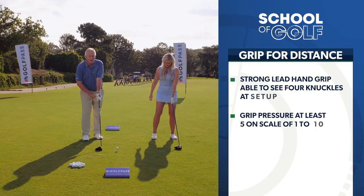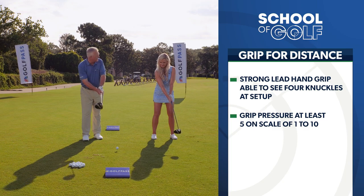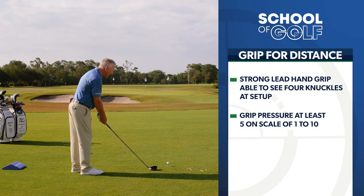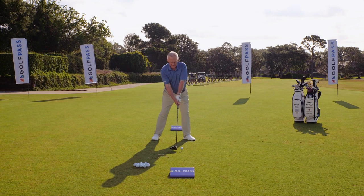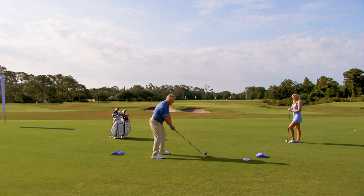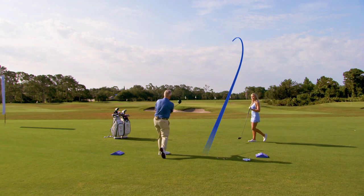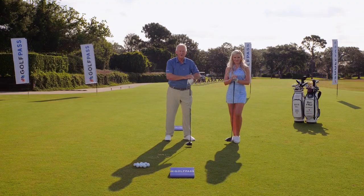Strong is long and firm is fine — firm up the grip. So stand aside, I'm starting Season 13 right here. Strong is long and firm is fine. Oh my goodness, what a way to start Season 13. You like that? Strong is long and firm is fine.